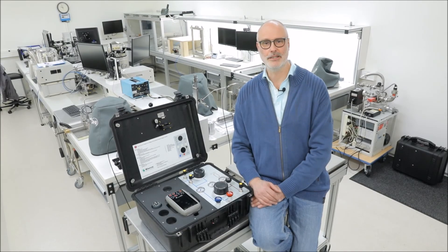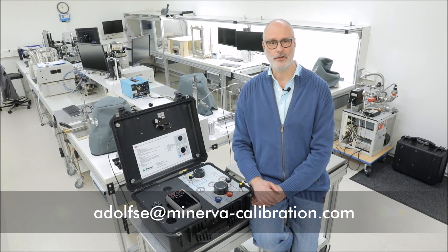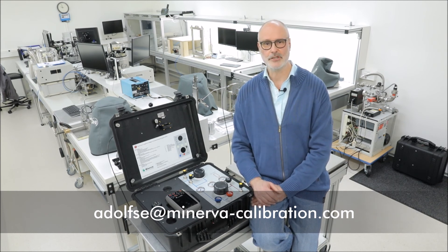So I hope I demonstrated the ease of use of our Minerva Portable High Pressure Case. If there are any questions remaining, don't hesitate to contact me. My name is Carol Adolson.